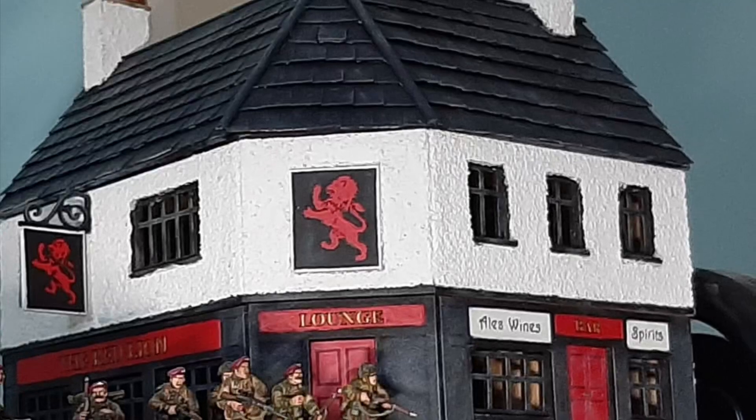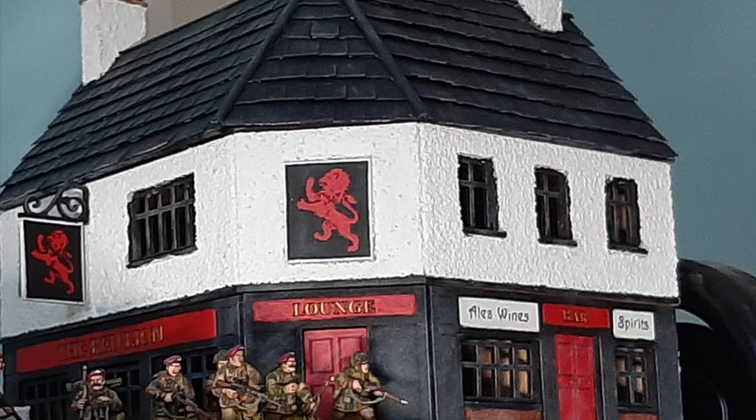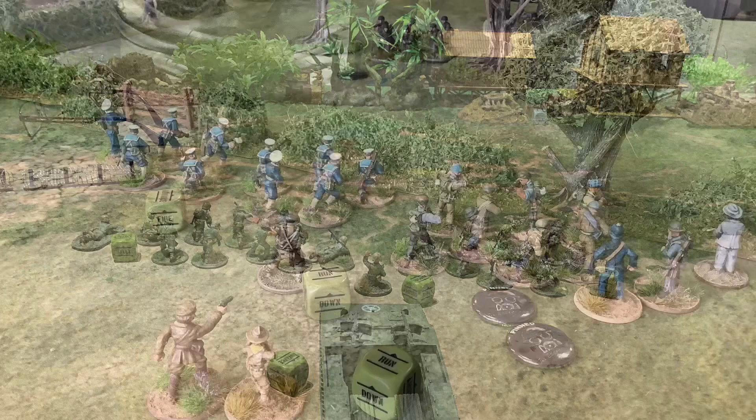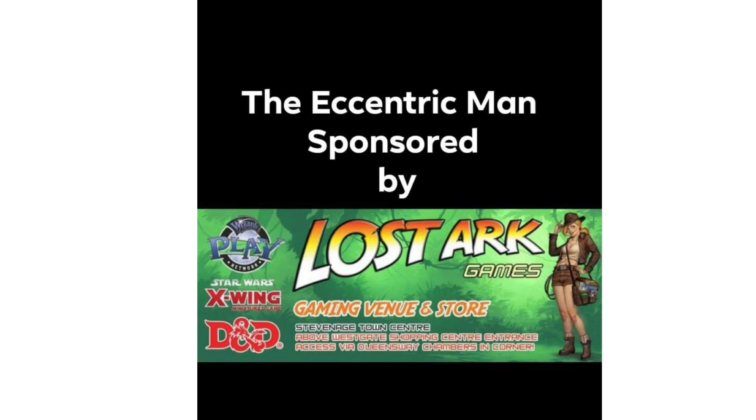Greetings from the Eccentric Man. Today's video is how I went about building the Charlie Foxtrot Red Lion Pub — some tips and hints on how to do it. The Eccentric Man YouTube channel is kindly sponsored by Lost Ark Games in Stevenage. Check them out online and in-store for all your gaming goodies; you can play in-store as well.